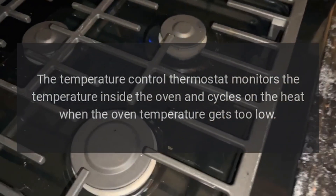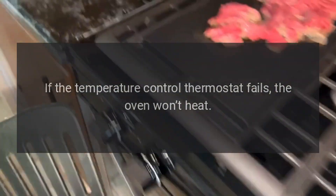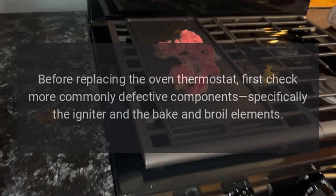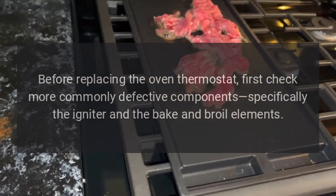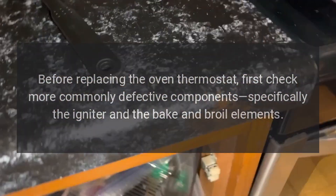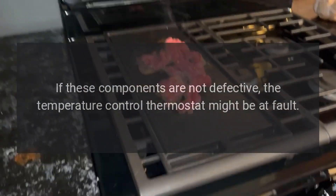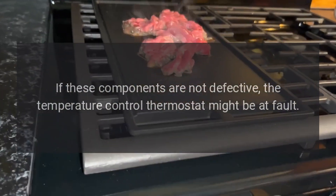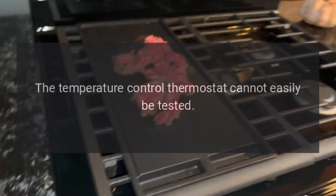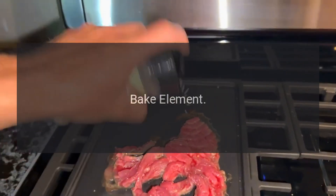Temperature control thermostat: The temperature control thermostat monitors the temperature inside the oven and cycles on the heat when the oven temperature gets too low. If it fails, the oven won't heat, though this is not very common. Before replacing the thermostat, first check more commonly defective components — specifically the igniter and the bake and broil elements. If those are not defective, the thermostat might be at fault. Since it cannot easily be tested, if you suspect it is defective, replace it.